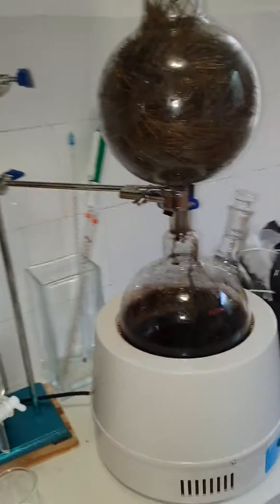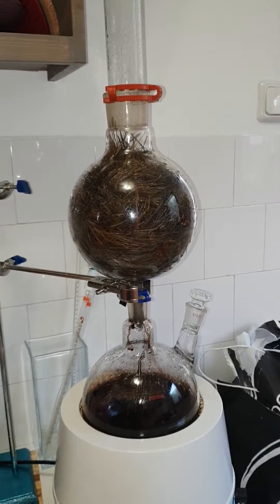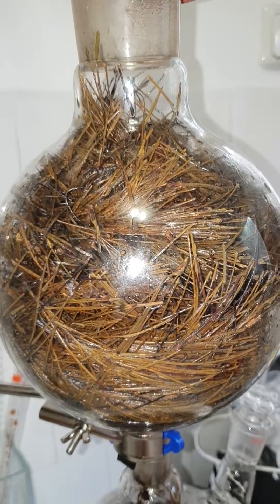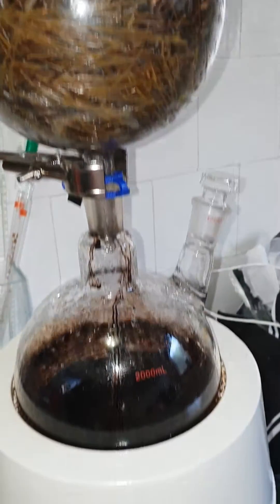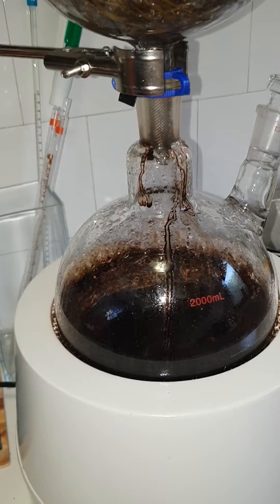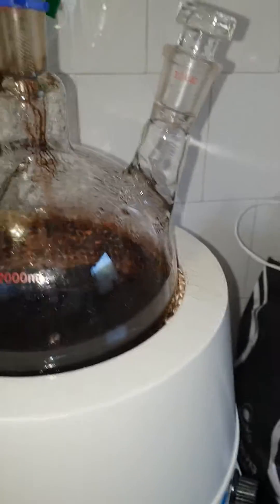After about two hours of steam distilling, this is how the pine needles look. We had a little incident — I forgot it on while working on other stuff, it dried out, and eventually it cracked, so I'll have to buy a new one.